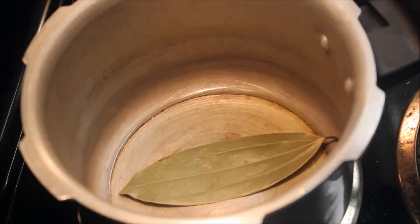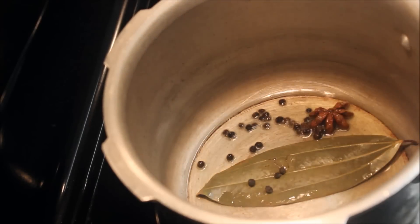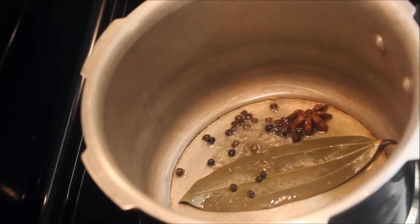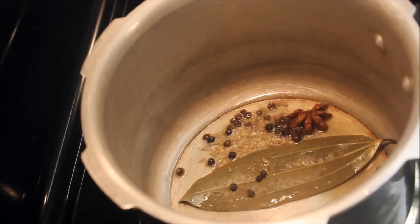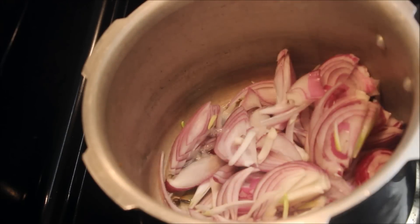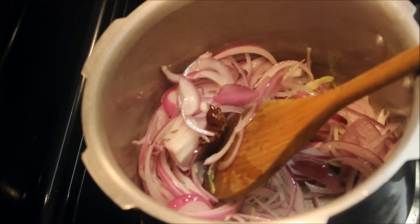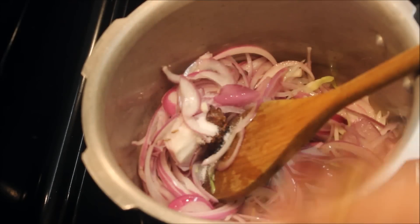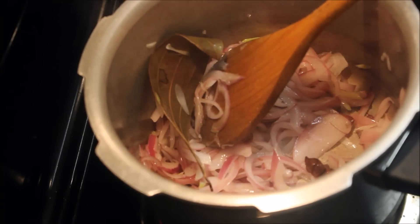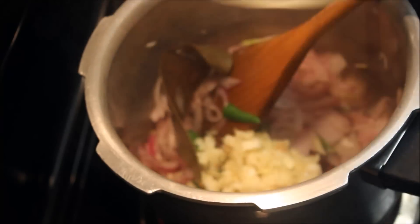Add 1 tablespoon of onion. Add 2 tablespoons of onion. Add 1 tablespoon of onion. Put 2 pieces in this edge.